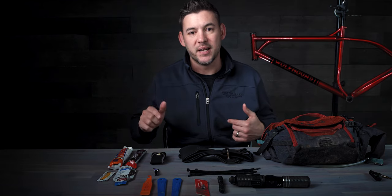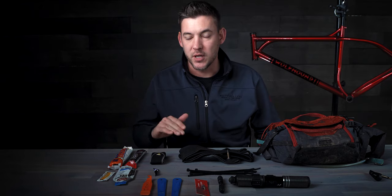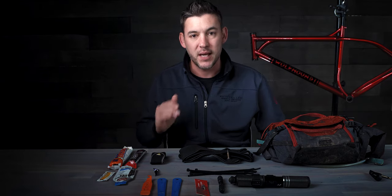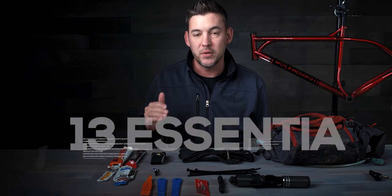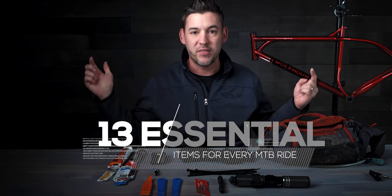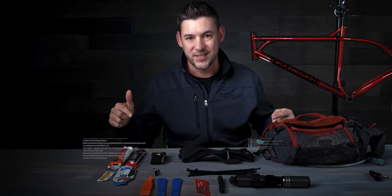Hey guys, how's it going? It's Rob Sutton from Bike198. When I'm out on the trail, I want to be carrying the minimal amount of stuff I can. Any extra weight is just extra energy that comes out of my body. So if I could bring it down to the bare minimum that will get me through the ride and get me safely home, I'm going to do that. Today we are going to talk about my 13 must-have items on every mountain bike ride.